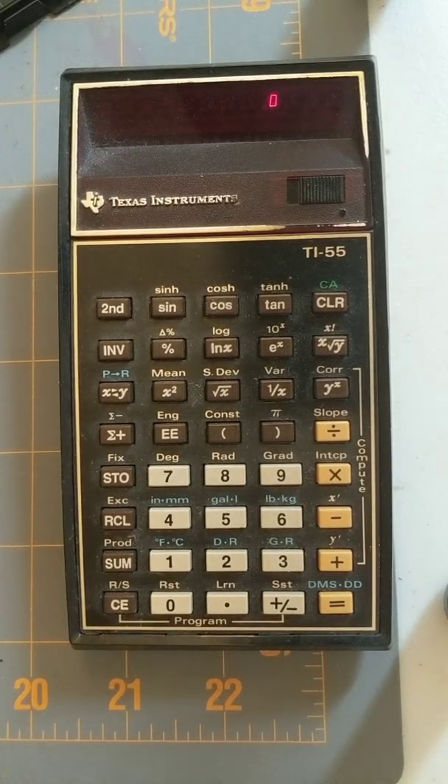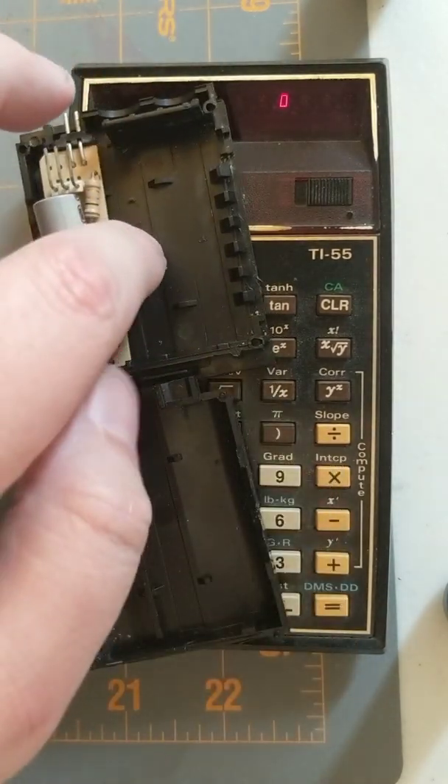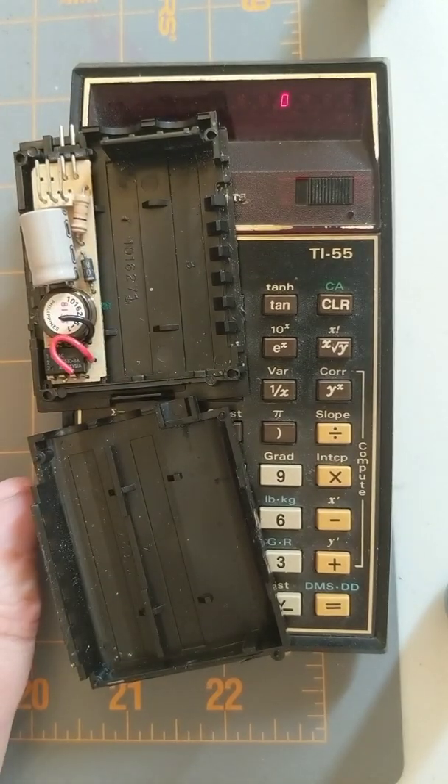A few things I've been working on today. This is the TI-55 that I recently purchased, which actually needs quite a lot of work — I haven't actually restored the battery pack yet. Here are the halves of the battery pack. It takes two NiCds, which I might replace with nickel metal hydrides. I'm not sure yet.